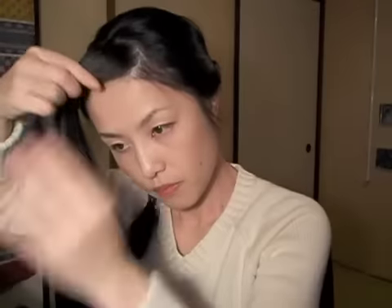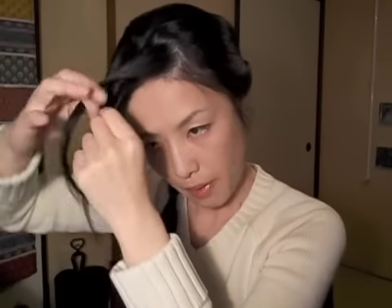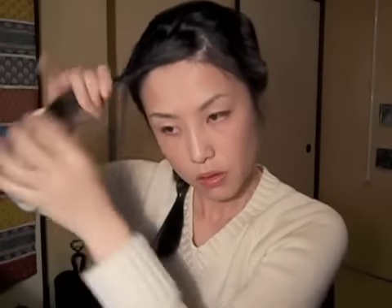I prefer my bangs to stay out of my face. It's because I have some paperwork to do, and when you're doing writing and stuff, I hate my bangs getting in my face — it's annoying. So that's how I do it.